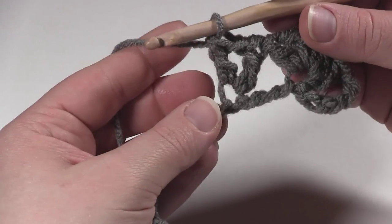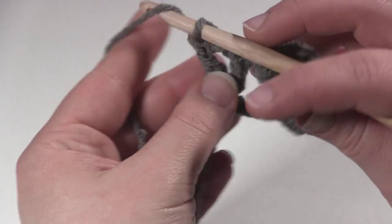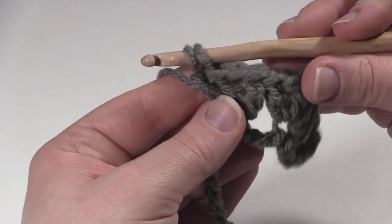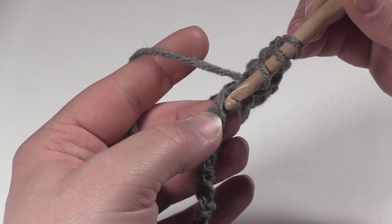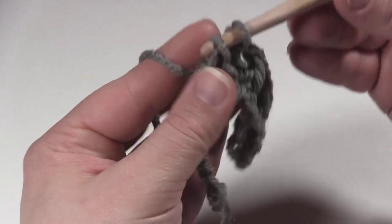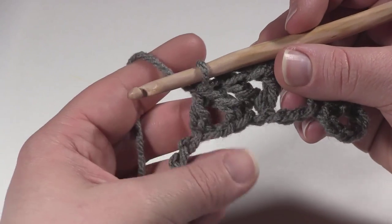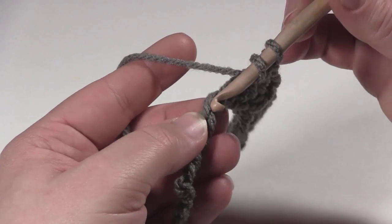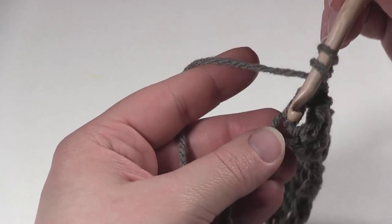Then we're going to work double crochet 2 together over the next 3 stitches, skipping the chain in the middle. To do that: yarn over, start working a double crochet in the very next chain, stop when there are 2 loops left on the hook, yarn over, skip the next chain, and then in the chain after that start working another double crochet, and with 3 loops left on the hook yarn over and pull through all 3 loops. That's our double crochet 2 together over 3 chains skipping the center chain. In the very next chain we'll work another V stitch — a double crochet, chain 1, double crochet.